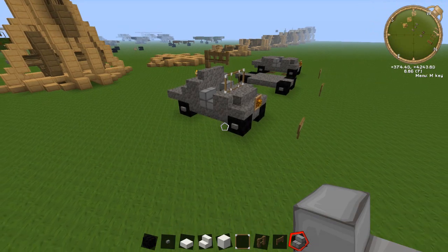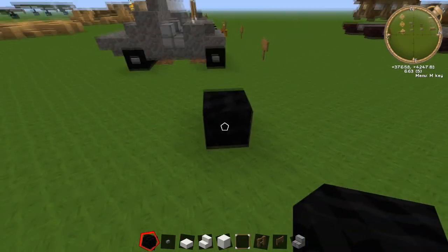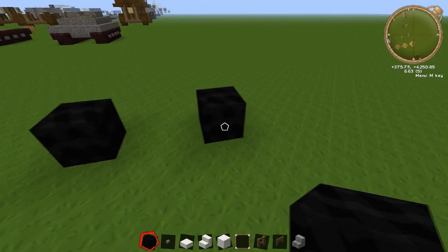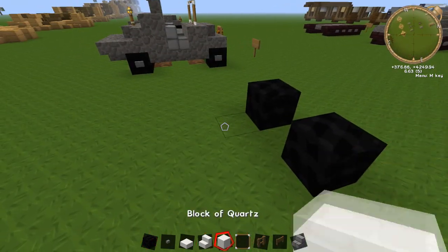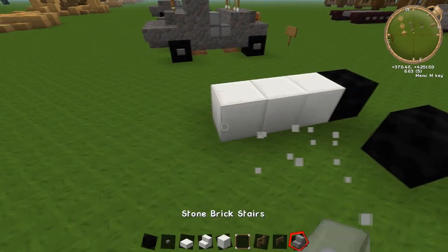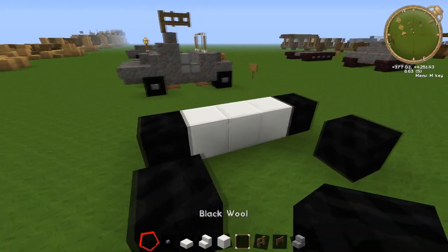So let's get started. All you need to do is place down two blocks of wool for your wheels. There's going to be one gap in between, then leaving a three block space — one, two, three — then place your blocks there again, same again, so you've got a three block space here.